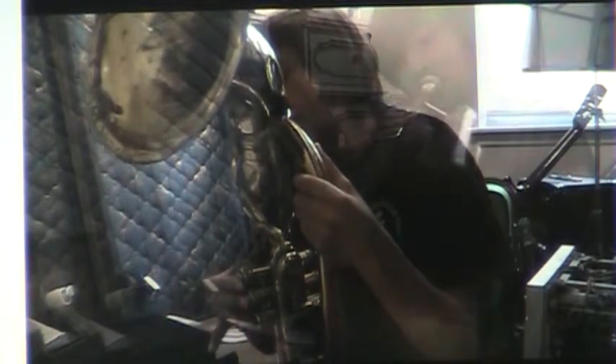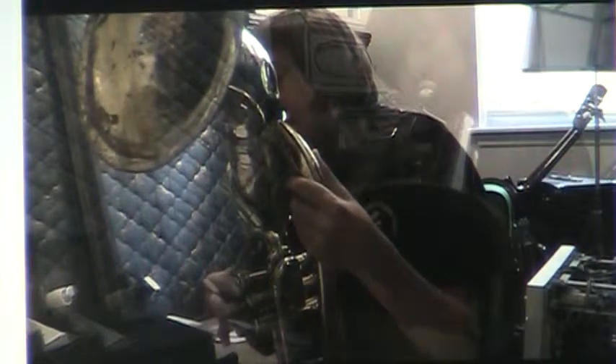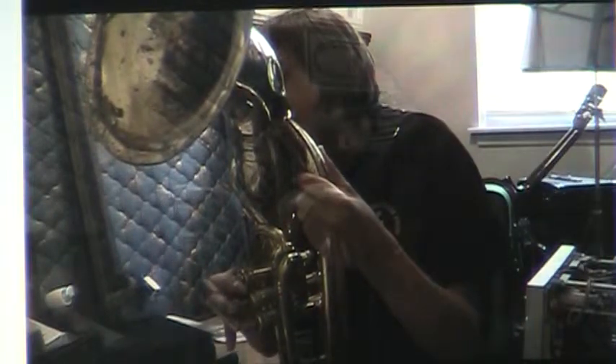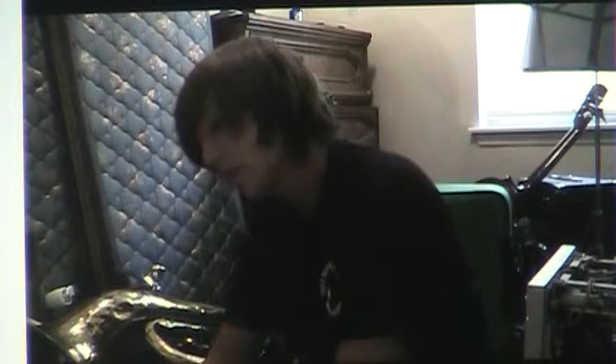Here we go. Okay, so yeah, that's this one. And if I do my counting right — yeah, that's my song. I messed up — or I didn't mess up — whole notes and quarter notes and half notes.